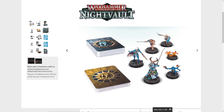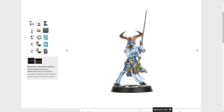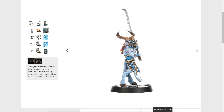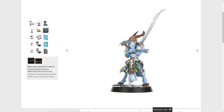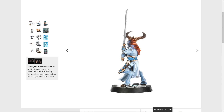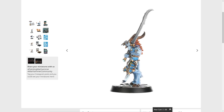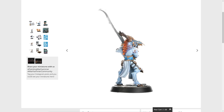You get the deck, you get the actual models, and for the most part the models seem to be pretty good. The Eyes of the Nine are Tzeentch, so there's a Tzeentchian flair to them, as you would expect. This is a nice sculpt — a good-looking sculpt. That's an impressively sized greatsword, probably about the same height as the creature wielding it, which is terrifying.